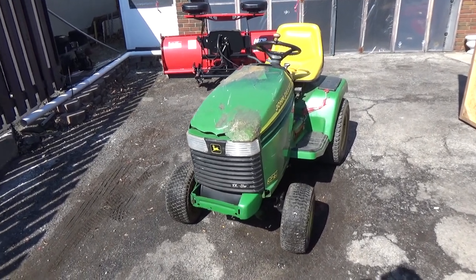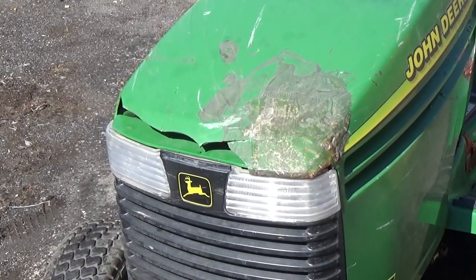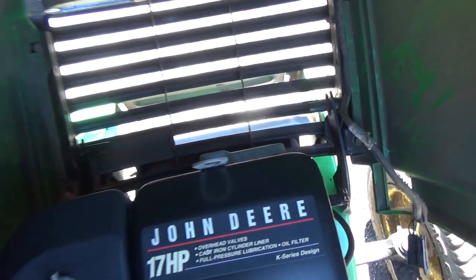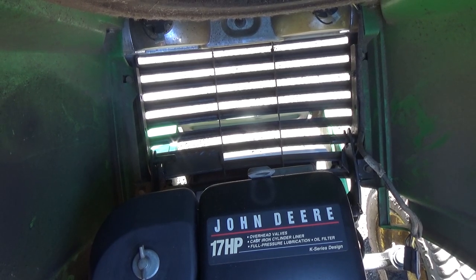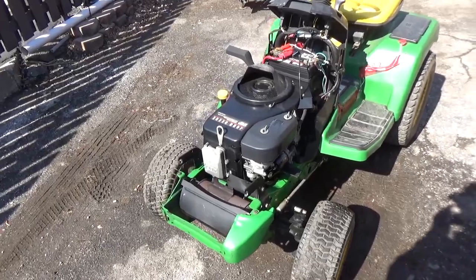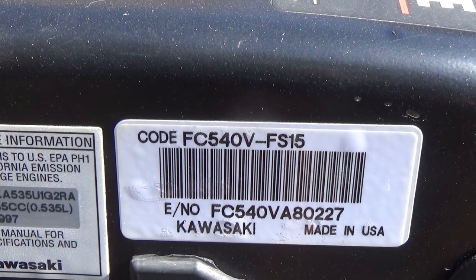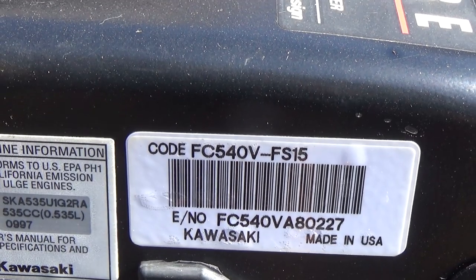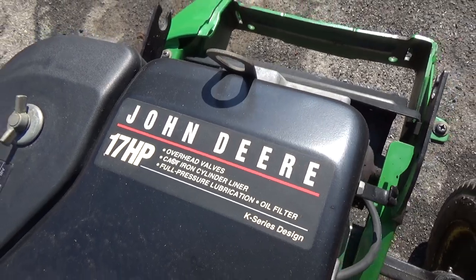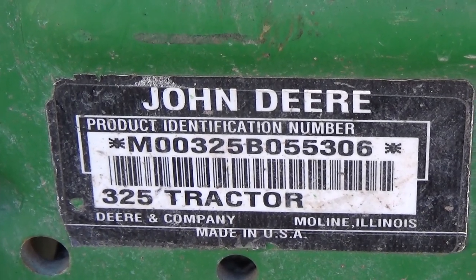Here it is in all its glory. The hood has clearly seen better days, but we're going to remove it. All you have to do is pull off a little spring clip on either side with a little bushing and your hood will pull right out. Now that the hood's off, it exposes the Kawasaki engine underneath. The engine code is FC540V-FS15 — that's a 17 horsepower Kawasaki engine made for John Deere.